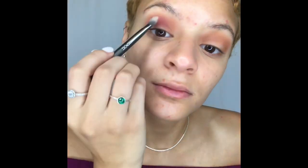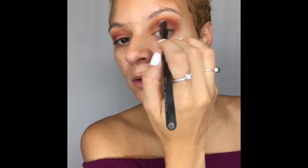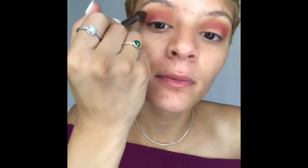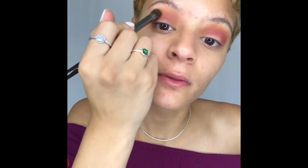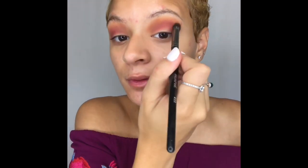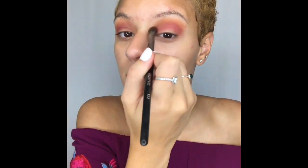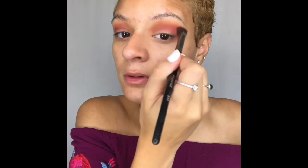Blending is the secret, you guys. With your eyeshadow, your foundation, everything — blending is key. That's usually why I take so long with my eye makeup because I'm just doing an insane amount of blending. Right now I'm taking a regular blending brush and just going to blend those two shades together to create a nice seamless look and not have any harsh lines between the two shades.